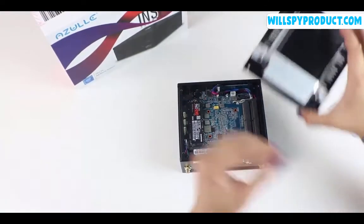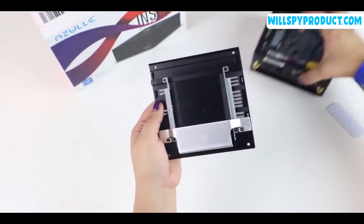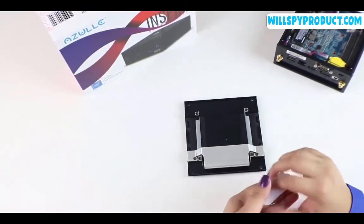Now we're going to apply our thermal pad. The thermal pad will be mounted on the back plate as shown here. The job of the thermal pad is to aid the device in keeping cool. Simply peel off the liner and apply as shown here.